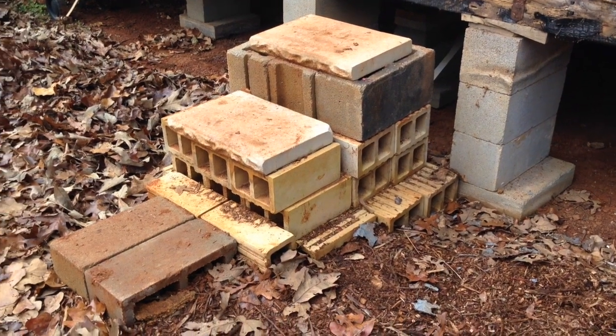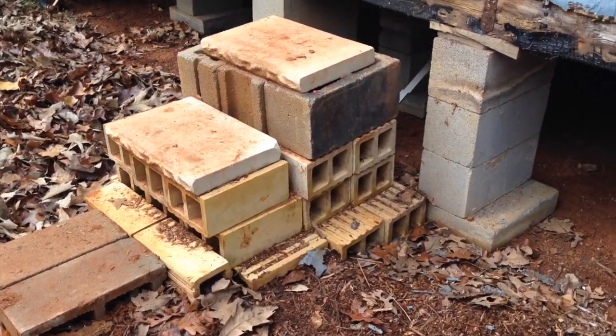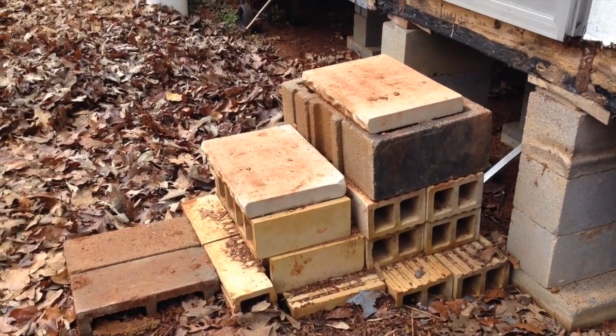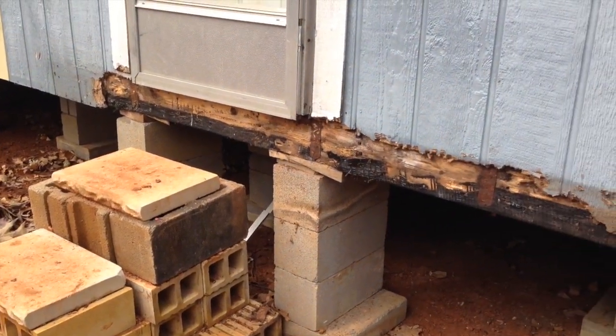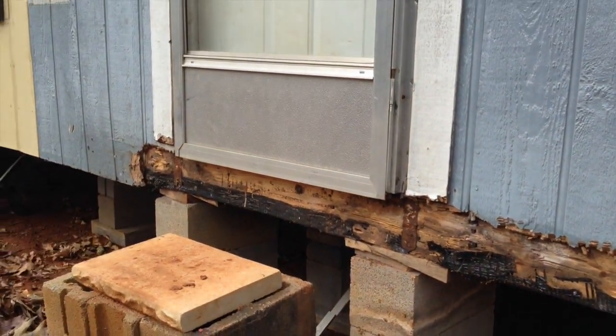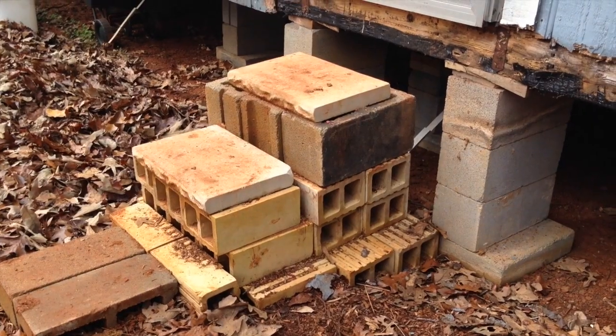As you can see, I just used some cinder blocks and some other bricks that I found to make three little steps here going into the house, which clearly needs some work done. I'll be replacing all of this eventually, but until then we're going to start building this set of steps.